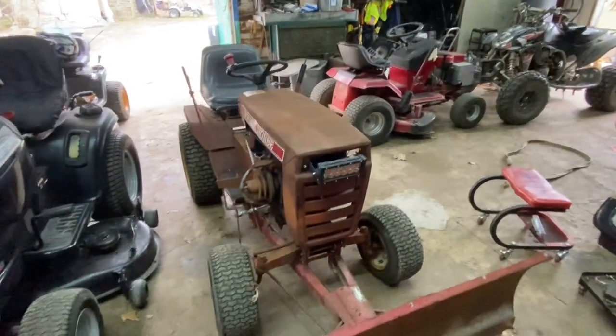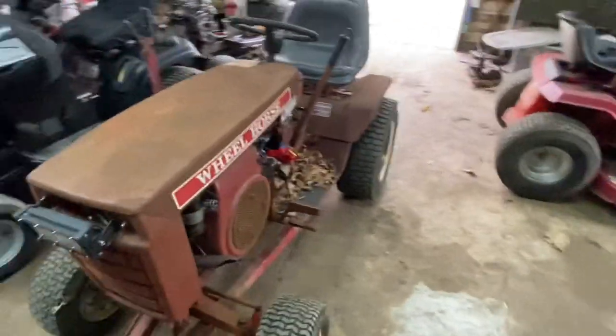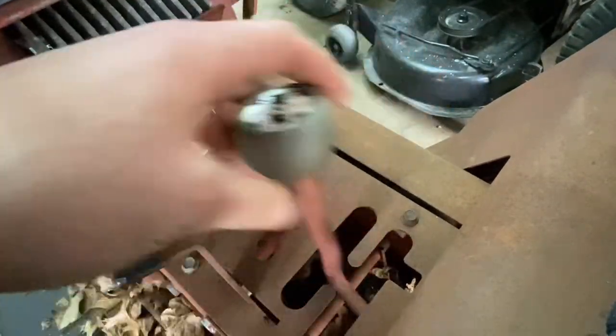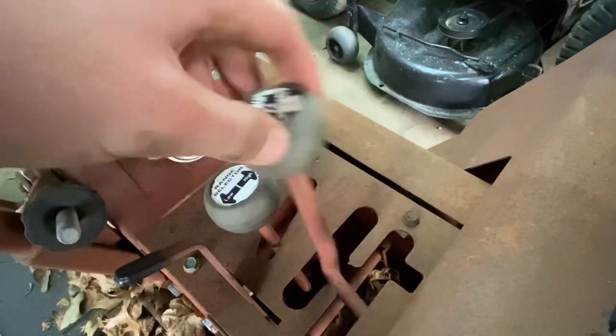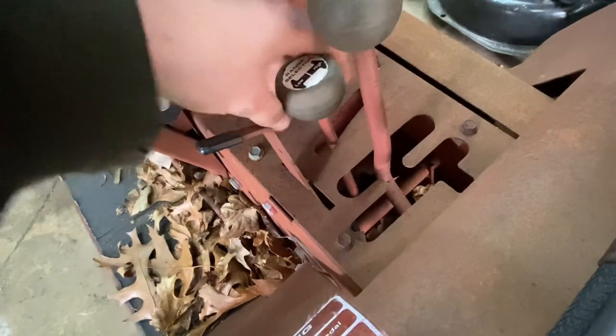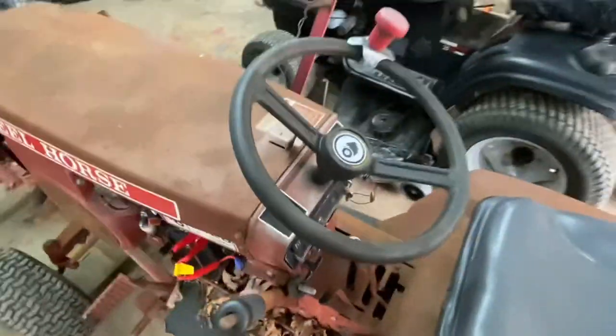Alright, we got a nice little project here - a Wheel Horse C-128, 3-speed with high, low, and shifts through all the gears. There's low range, and that's high. Sometimes it gets a little caught up but it's old so not worried about it.